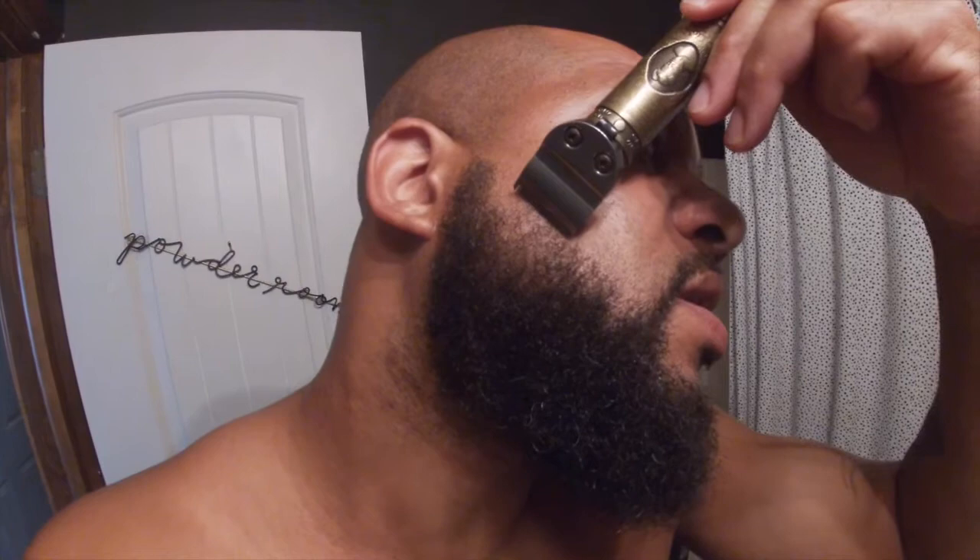I can't even get a tight edge on that. So what I'm gonna show y'all is why it's important to gap it to zero. Watch the difference — see, it's going back and cutting all the hair that it didn't cut before. You see the sharper line? So I just cleared that up — that's what we need to get.